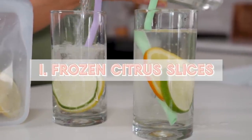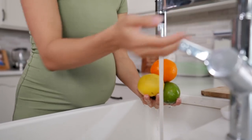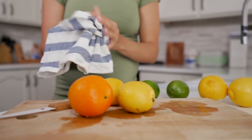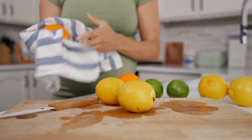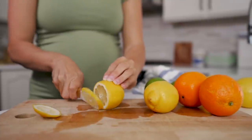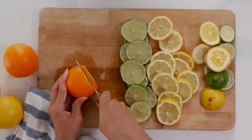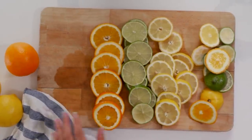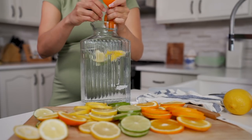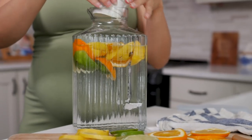Hack number one is actually freezing sliced citrus fruit. This is a fun hack I discovered while grocery shopping in the frozen section — I saw you can buy already sliced frozen citrus fruit, but I thought, why not make it at home? It's cheaper and you can add whatever citrus fruit you like. Just make sure to wash and dry your fruit. I'm doing a mixture of oranges, lemons, and limes, then using a sharp knife, slice them into round discs. Don't waste those ends — throw them into a pitcher of water, store it in the fridge, and you'll have citrus-infused water to enjoy all day long. I shared this hack in one of my no-waste kitchen hacks videos, which I'll link down below.